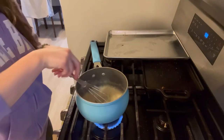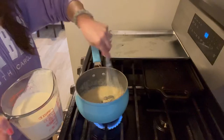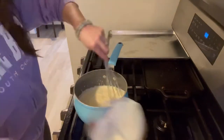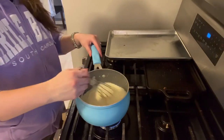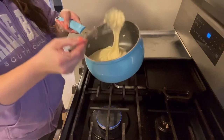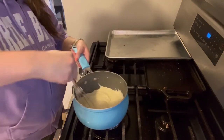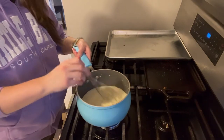Once it's combined, slowly add in your heavy whipping cream. Once you have a nice thick consistency, after a little while on low heat, you can immediately pour it into your soup.